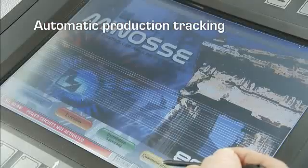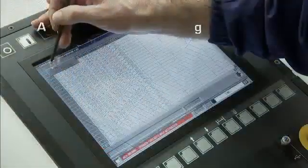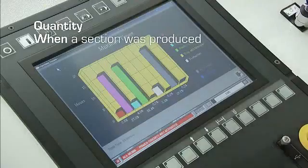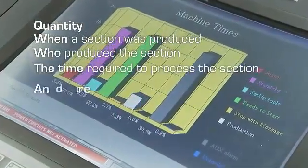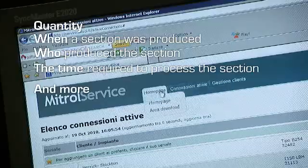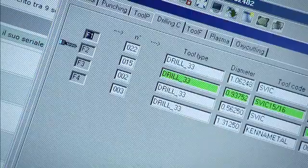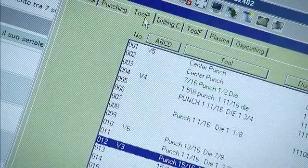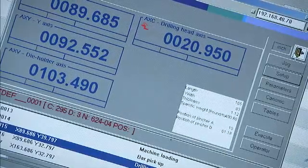The Minossi software automatically tracks the parts produced to indicate such items as quantity, when a section was produced, who produced the section, the time required to process the section, and more. Should a system problem develop, the control can be connected to the internet and a member of our service support team can remotely diagnose and resolve the problem as if they were standing in front of your Excalibur 12.